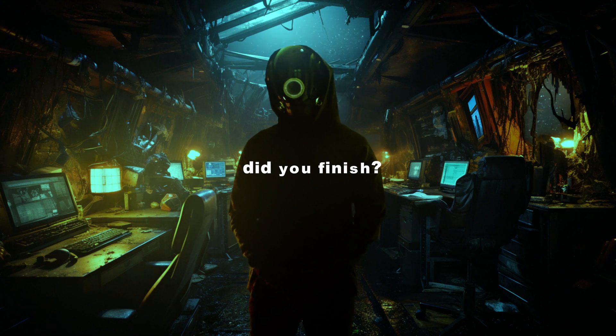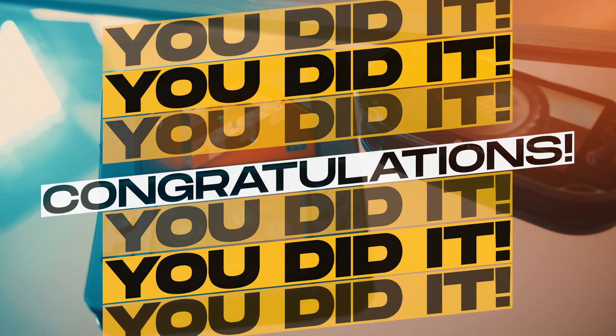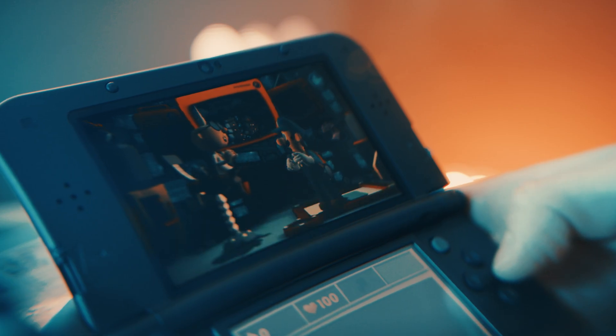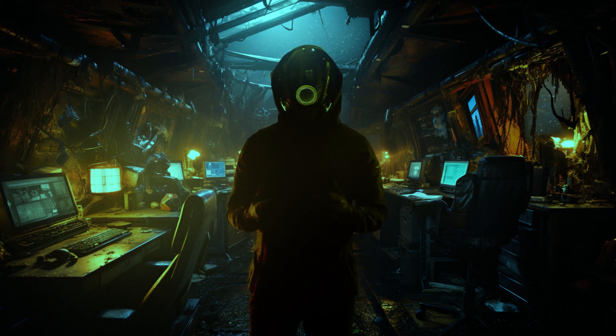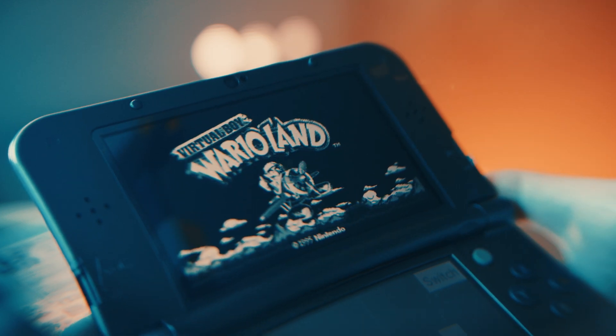After you finish step one and step two, the next step is nothing — there are no more steps, you're done. Literally, that was it. I was kicking myself for not doing this sooner. It actually is not that bad — I thought it was going to be so much more difficult than it was, and now I am playing 3DS non-stop. But wait, there's more — if you want to play Virtual Boy on your 3DS, well, I guess that's a thing now.